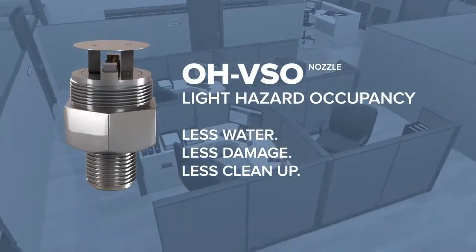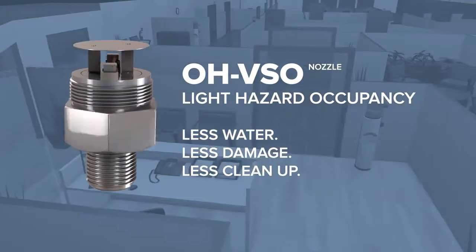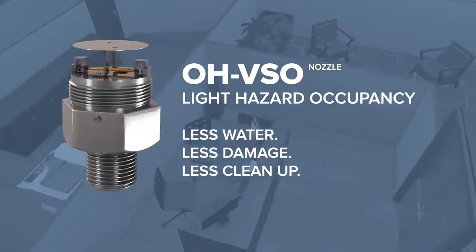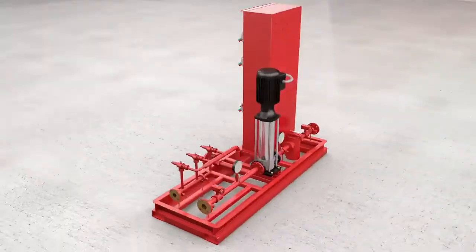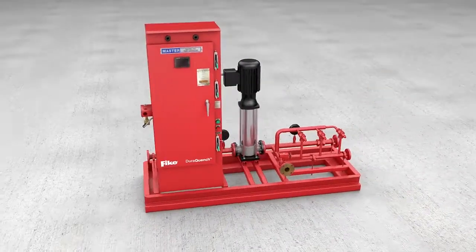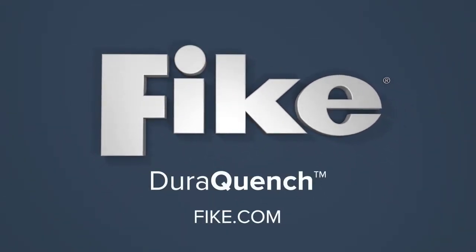The light hazard occupancy nozzle is designed for the protection of offices, classrooms, and spaces containing irreplaceable high-value assets, such as museums and historical sites, or anywhere the potential for collateral water damage is a concern. DuraQuench represents the next evolution in FIKE's ongoing commitment to create the most versatile and cost-effective fire suppression systems for the protection of people and property. Contact your FIKE representative today to learn more about the benefits of DuraQuench Water Mist Fire Protection.